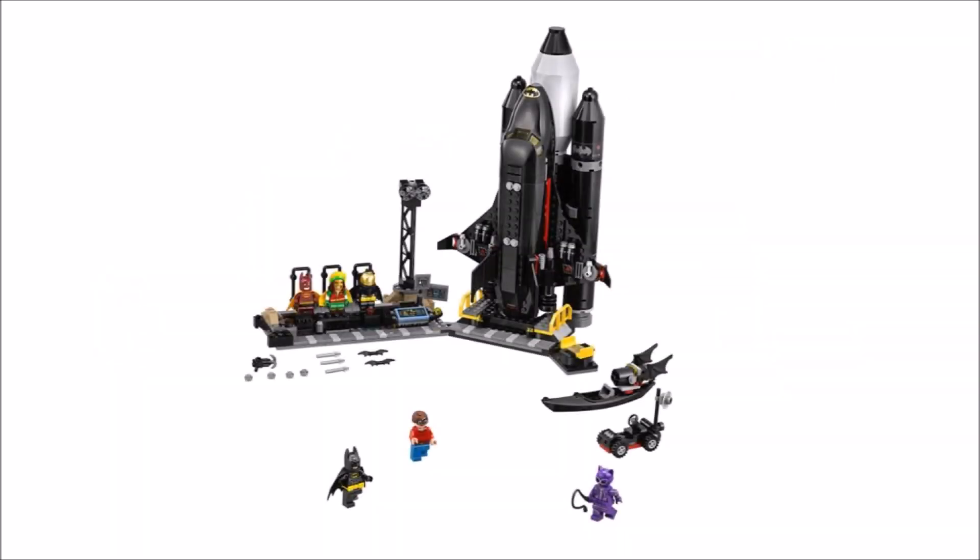Last up is the large Bat Space Shuttle, which is pretty epic and the perfect add-on to the Batcave set, giving you a launch pad, computer area, and a new suit rack with the Fire Starter, Space, and Reggae Man suits that are new and exclusive. We also like the extra Bat kayak and Bat moon buggy vehicles to bulk out the Batcave vehicles, and the Bat Shuttle itself is all black, which is a colour we'll probably never see on a Lego space shuttle again.